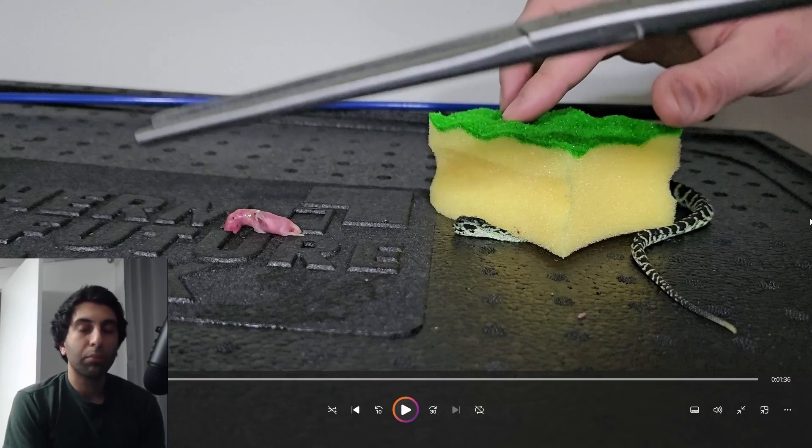Right off the bat, before even clicking play — look at how beautiful this variable bush viper is. Incredible.